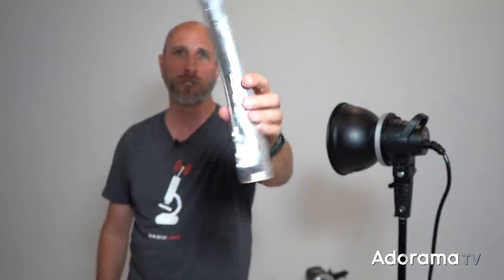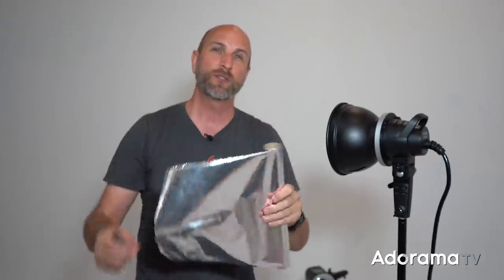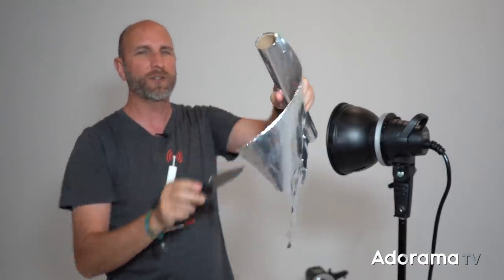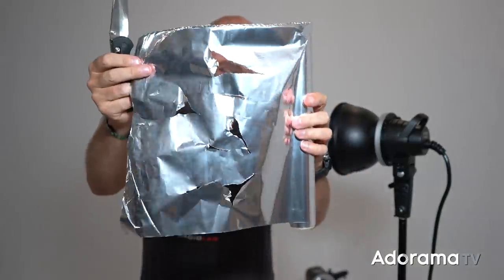I want to begin this lighting setup by creating the background. Normally I would be using something called black cinefoil, but I just didn't have any in my camera bag — that's no problem because I'm going to use normal aluminum foil. The way this works is we're going to use this aluminum foil to create what's called a gobo. I've got my knife and we're going to use it to punch some holes in this aluminum foil. You can do whatever pattern you want — please don't cut yourself. You want to create some holes, little curves and stuff.